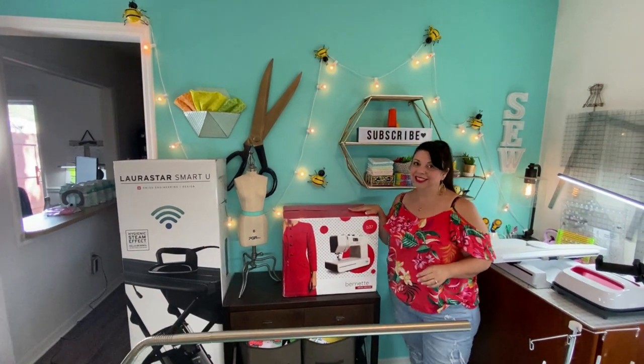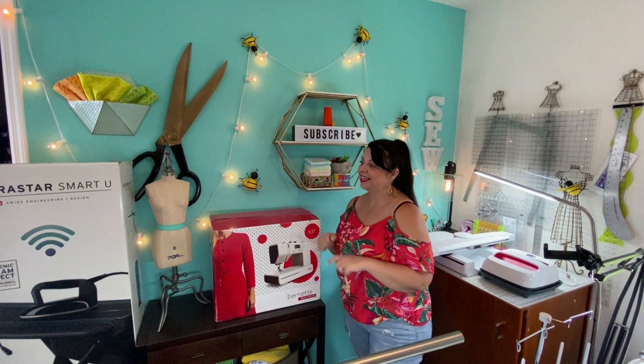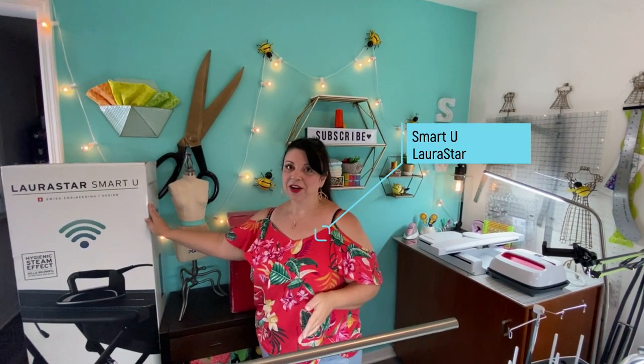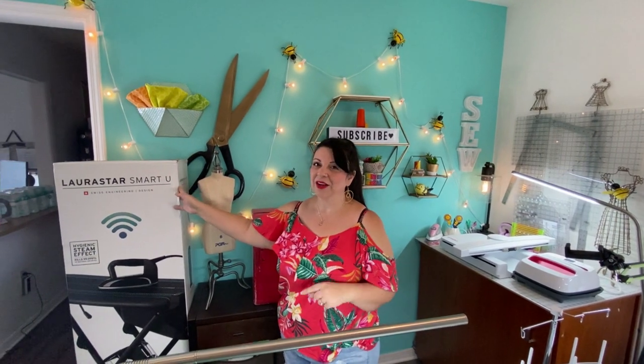This is the beautiful machine that we'll be using and it's still fitted in the box right now — stay tuned. I also just recently got a Laura Star and I'm going to be doing a video on that. So just hold on and I'll give you all the details on this incredible machine.